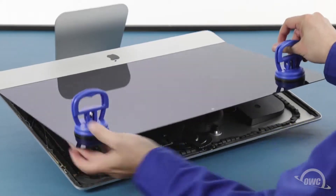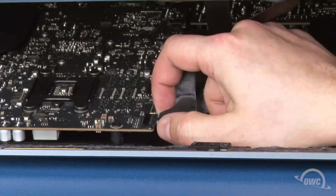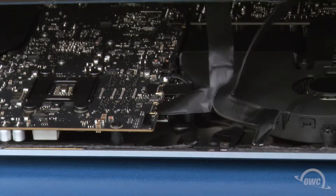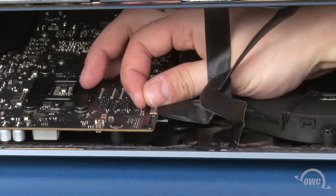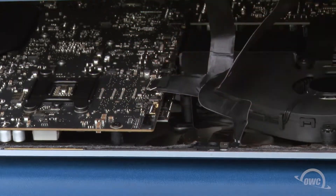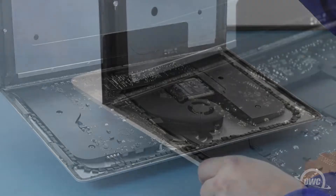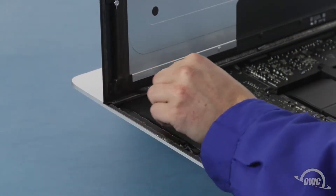Then lift the glass part way up using the suction cups. Inside near the top, you'll need to detach two cables. For the first, simply slide it out of its socket by its tabs. For the second cable, first lift up on this plastic tab to unlock the connection, then slide the connector out. You can then angle the display the rest of the way up and remove the adhesive holding the bottom of the display. Simply grab the tab on each side of the screen and slowly pull it towards the center until it comes free.